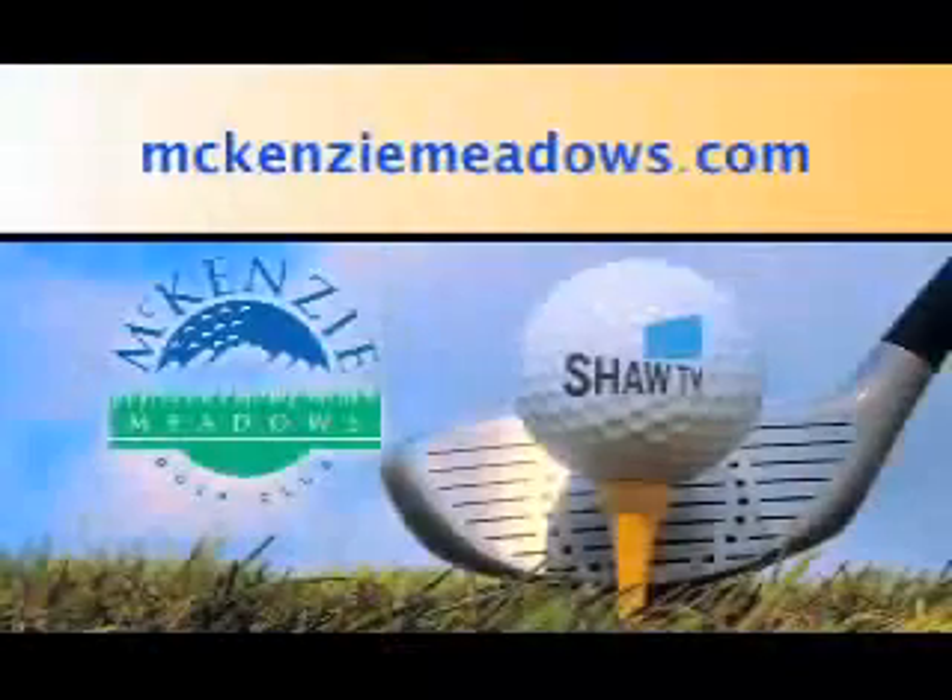Shaw TV Golf Tips brought to you by McKenzie Meadows. For details visit McKenzieMeadows.com.